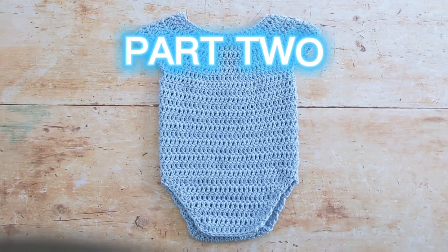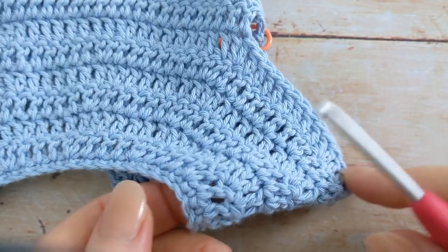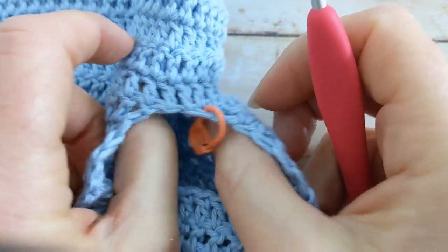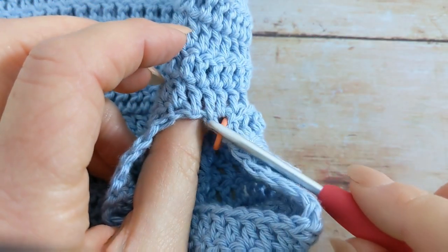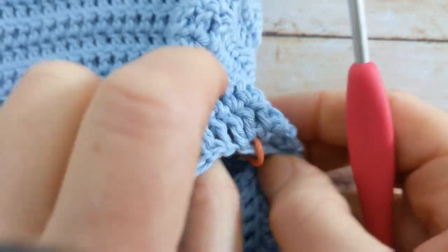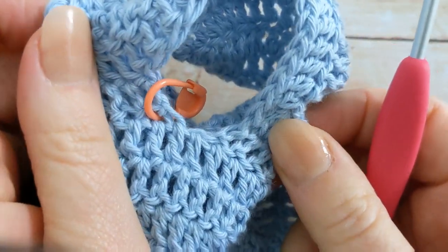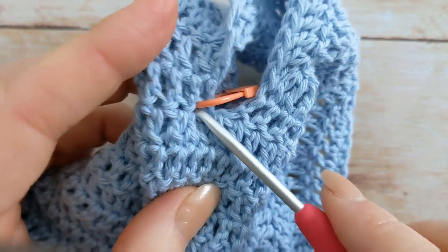Next we'll move on and start working on the right sleeve. I've got my sleeve here and I'm going to attach my yarn to the underarm section just slightly off-center, more to the back of the romper. I'll insert it round about here — there's the center, so it's just slightly off-center more to the back.